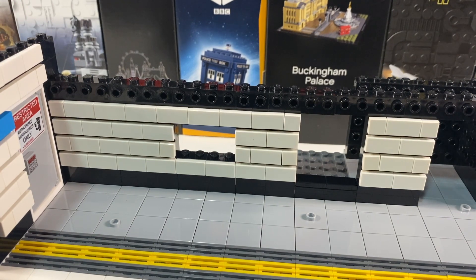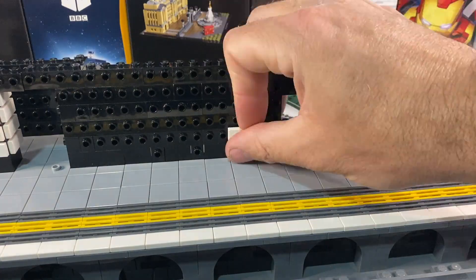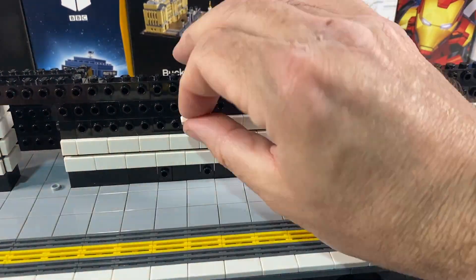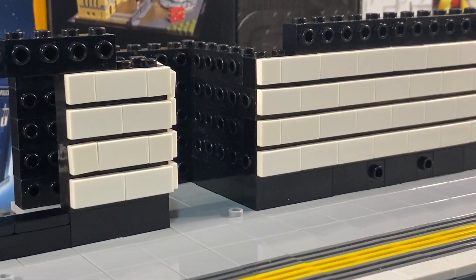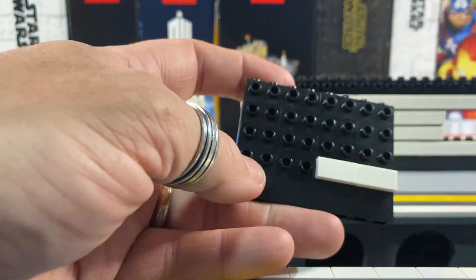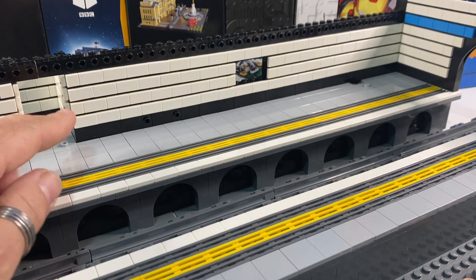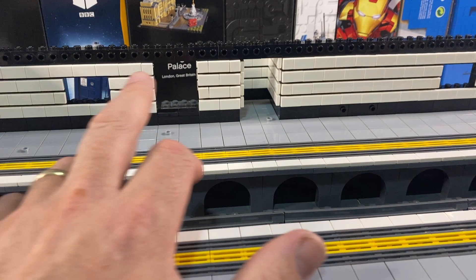So that's the white tiling of this end done. I'll leave the blue strip to the end and get on with the white tiling of the other end now. So that's all the white tiles for this end finished and also the corridor leading to the ticket hall — that's all tiled as well. So from all angles you can only see tiles now. It's just the nice dark azure blue line to do.